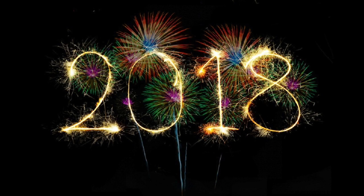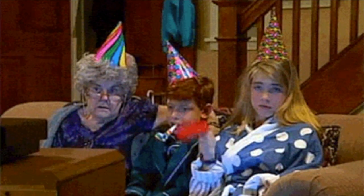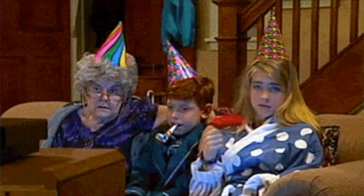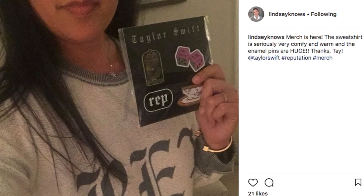Hey y'all! Happy New Year! So, if you know me at all, you're probably surprised to see that I made something for New Year's, considering I'm not much for parties and I don't even drink. But, if you know me at all, then you also know that I'm obsessed with Taylor Swift.